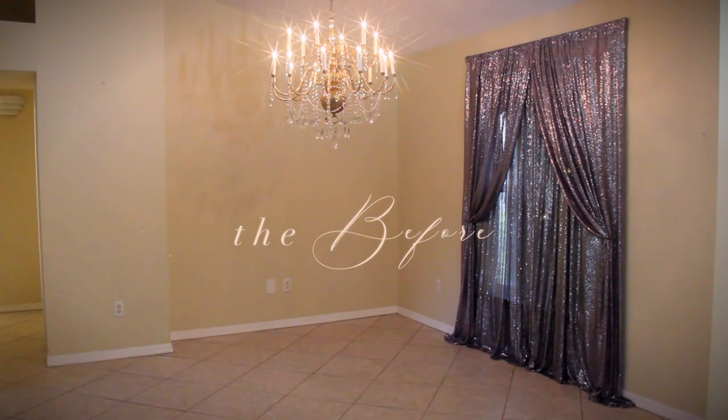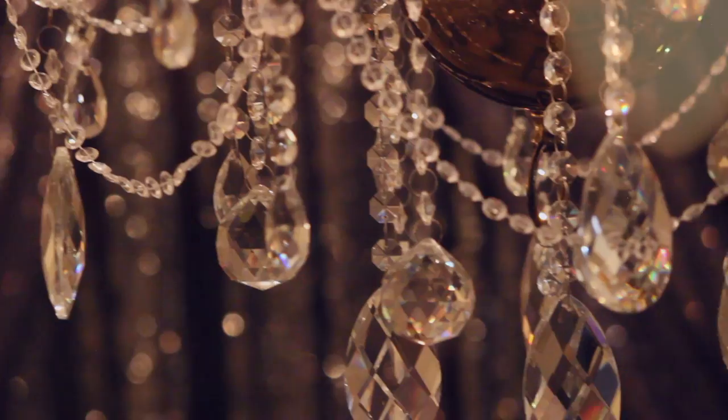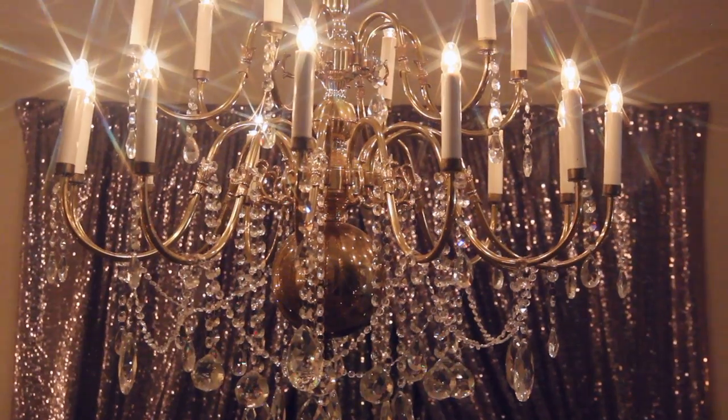This is how my living room looked before. The chandelier was actually installed by me previously, and I have a video showing how my living room was temporarily set up until I could transform it. I'll link it down below in case you want to watch it afterwards.